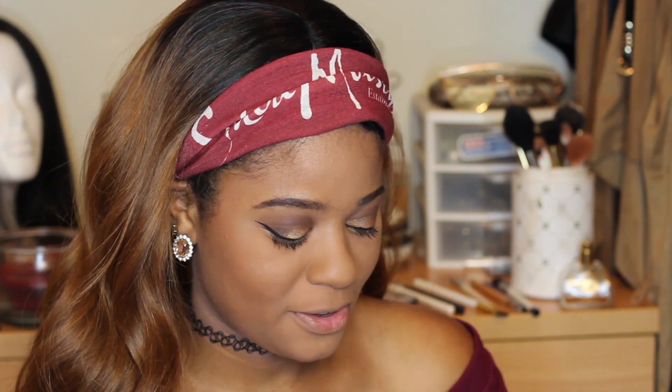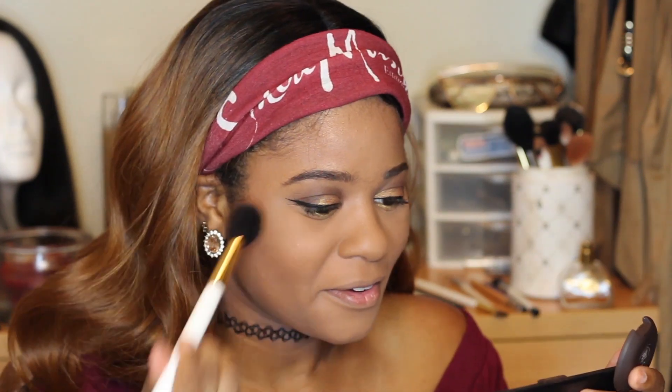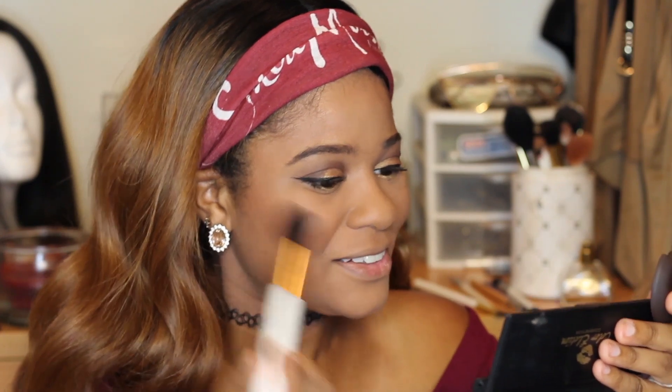For the blush — again, the Coral Peach Blush — I'm taking my BH Cosmetics blush brush. Using a blush brush for blush, who would've thought! Just picking it up and tapping it off. This is nice and subtle on my skin tone, just a kiss of blush. Then last but not least, the highlighter — I am so excited!